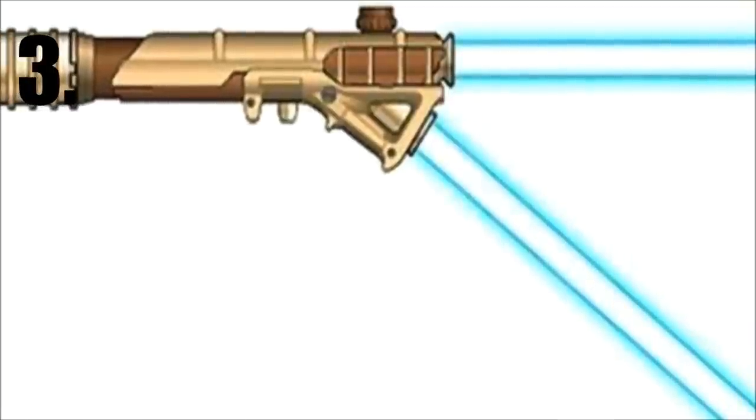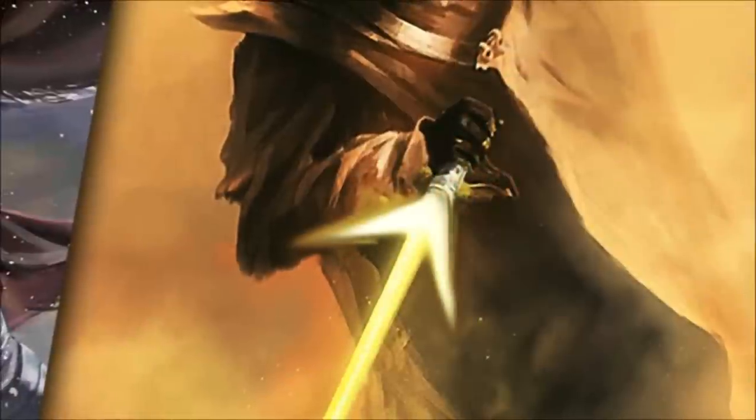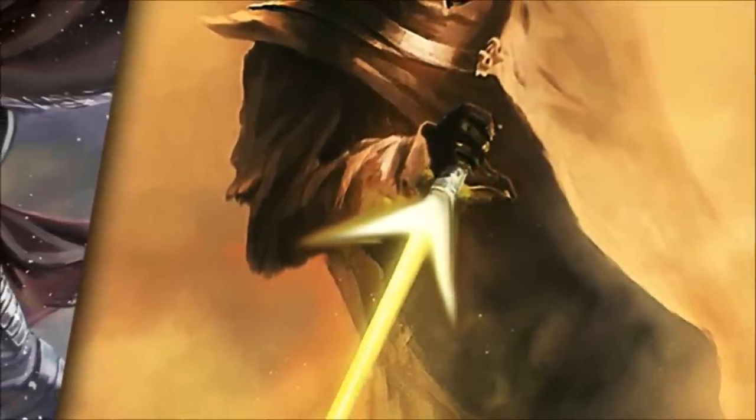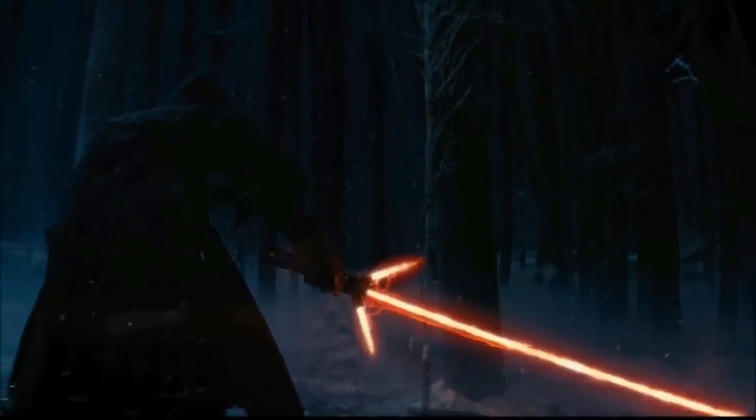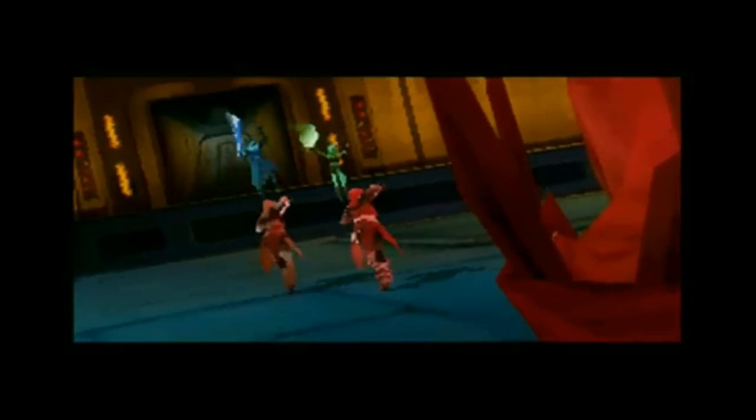At number three, we have another forked lightsaber, which instead of having one smaller blade at a 45 degree angle, it had two. It was most notably seen during the Clone Wars, and it was wielded by the Nightsisters when they fought against the Jedi.